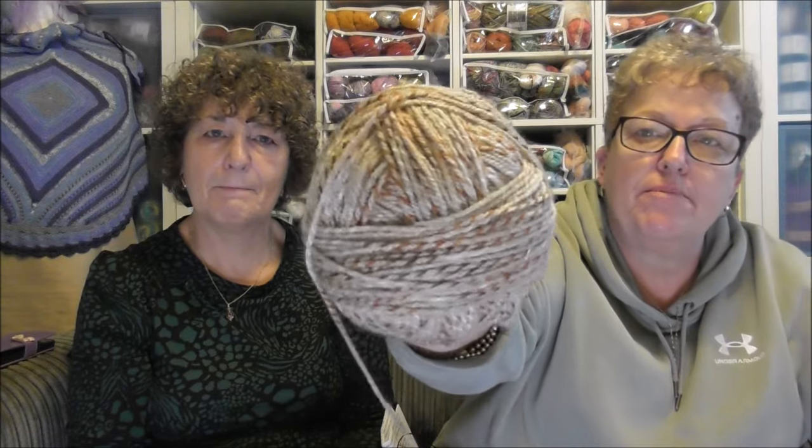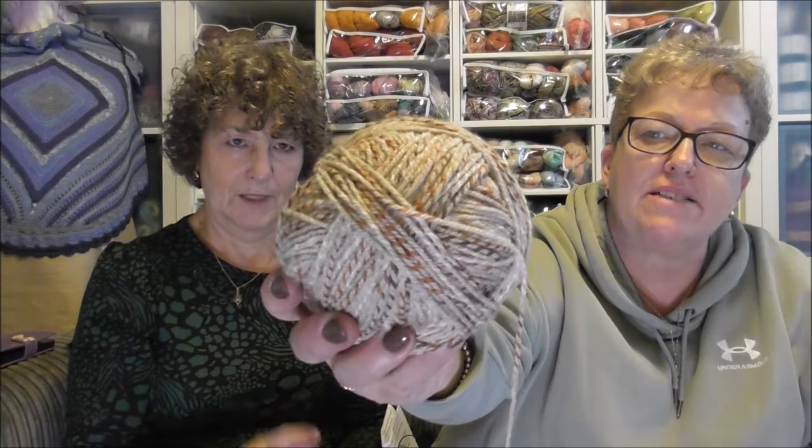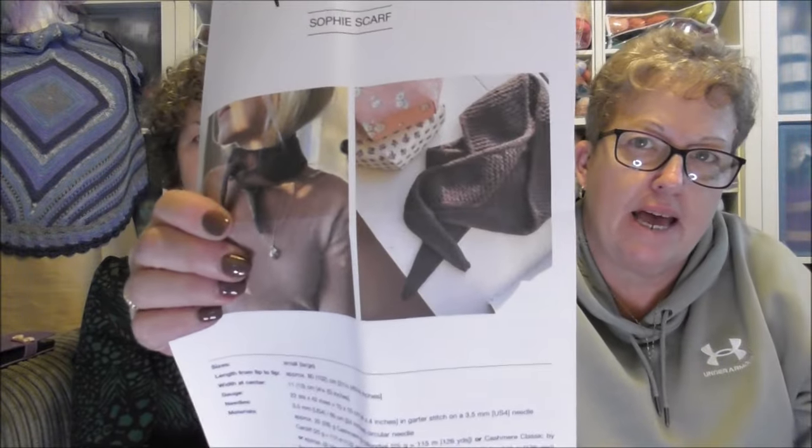Mine is another Sophie Scarf — I'm making another one as a present. It's got brown and different shades of brown, like two colors milded together, and there's a cream in there as well. It's Stylecraft Color Twist Double Knitting in Coconut. The Sophie Scarf is a Petite Knits pattern — very popular. This is my second one. I thought it'd be lovely for a certain person for Christmas. It's knitting up really nicely, lovely autumnal colors.